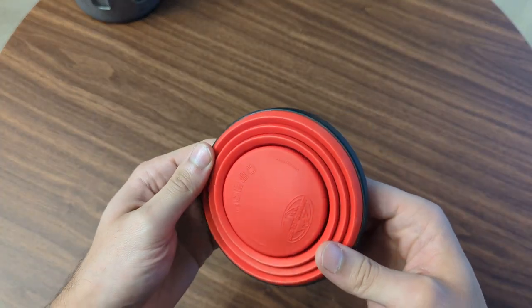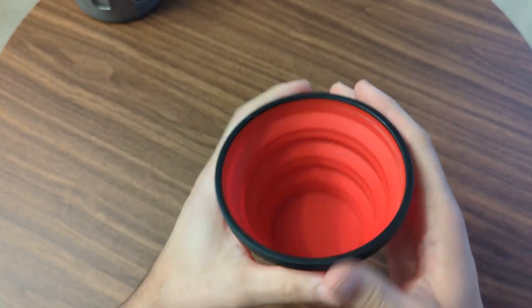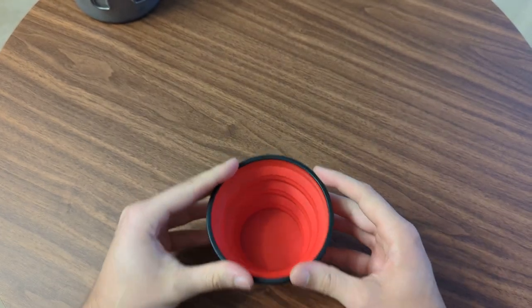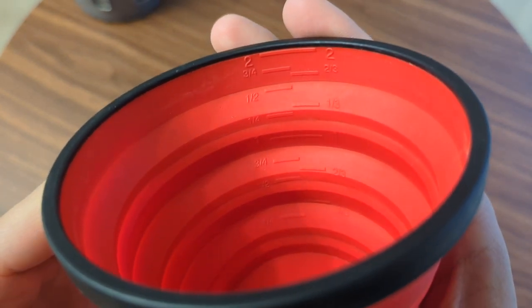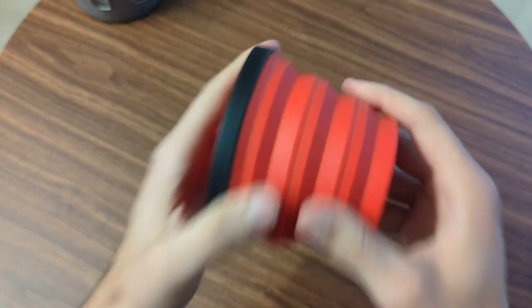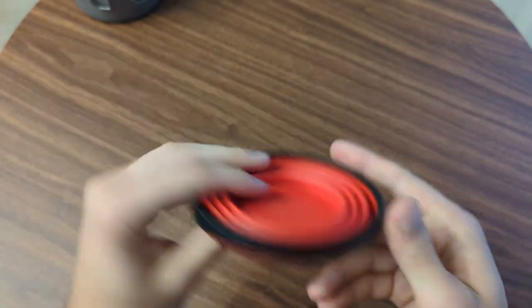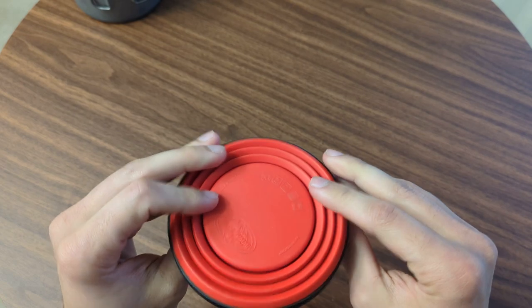I do have some alternate options though. In the cup category I have this Sea to Summit folding cup — this is their larger bowl cup. I usually use it for coffee, but it's a little less structured than the Wildo cup and feels a bit topsy-turvy when there's liquid in it. The good thing is it has measuring units inside, which is really nice. I've had this for maybe five years and never had any issues — no cracking, no problems with hot water. It folds real flat. The folder cup is just lighter and more solid, so once I started using that, I haven't gone back.